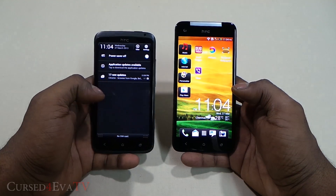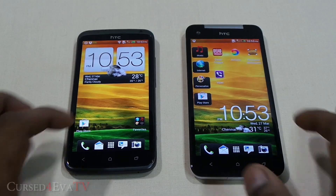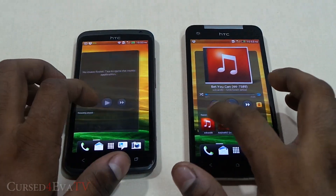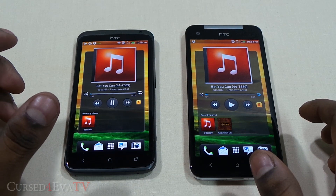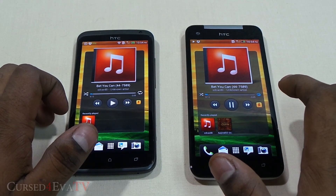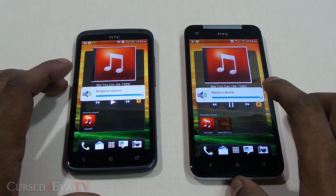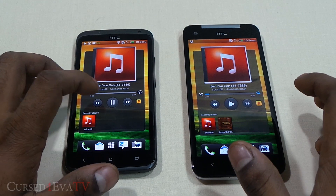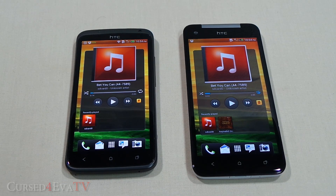One thing to note is that pulling down the notification bar is a little harder to do on the Butterfly given its increased height. Both phones are fast, smooth, responsive, and have absolutely no lag. The Butterfly has an improved and louder speaker compared to the One X. Both phones feature Beats Audio enhancement for headphone playback, so they're on par there.